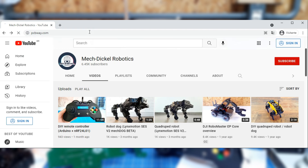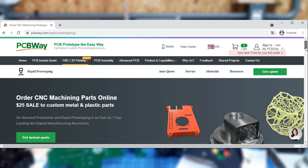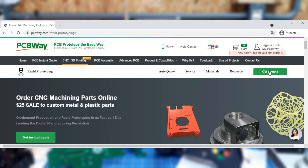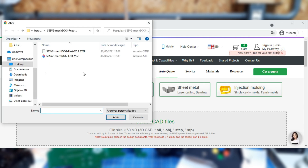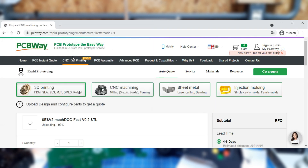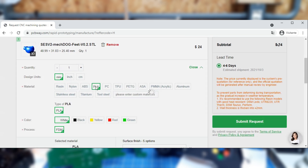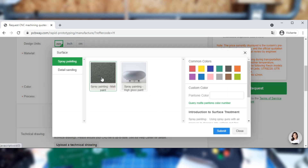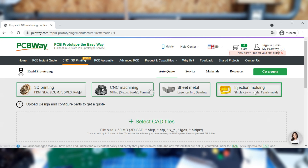What you might not know yet is that PCBWay also offers 3D printing and CNC machining services. It's very simple to get a quote — you just need to upload your 3D file and choose from various material options. Some materials have color options as well as surface finish options. There are also CNC machining, sheet metal cutting and bending, and injection molding services.